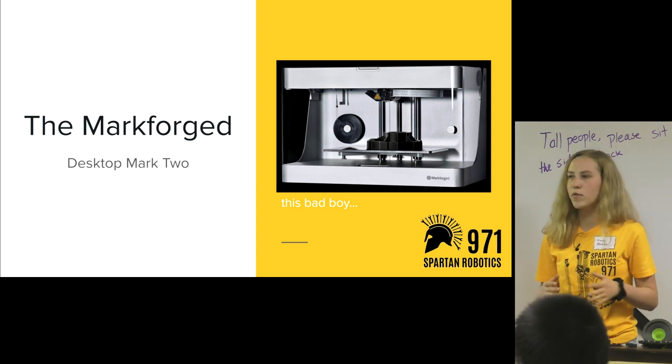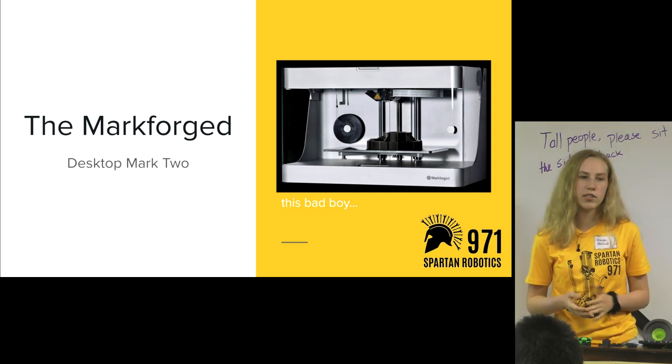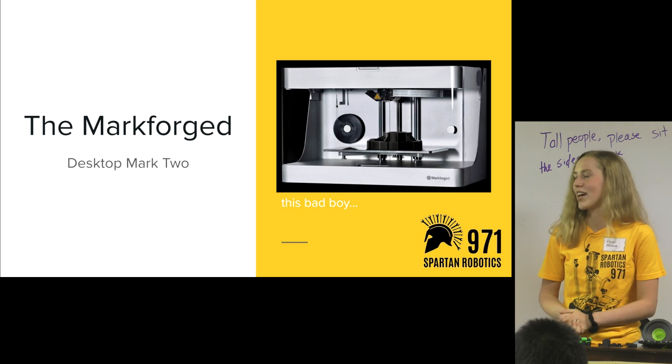We are very fortunate on 971 to have access to a Markforged printer permanently in the lab, as well as two others on campus that we can use. These are very expensive, but they're very, very nice, and we're really grateful that we have them.